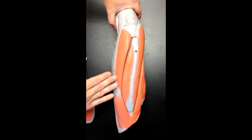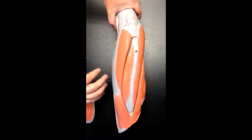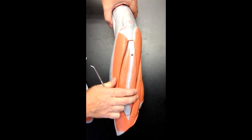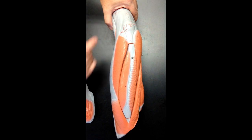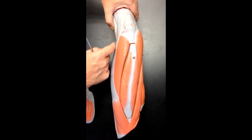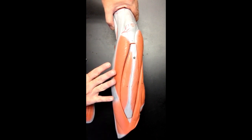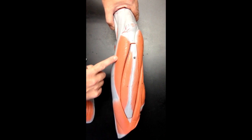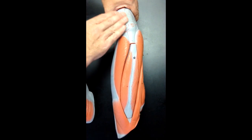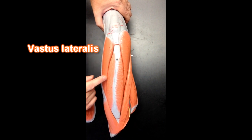When the vastus lateralis bulges, some force gets directed out laterally, but we want that force to go all the way down to the tibial tuberosity so that it can help to extend the leg at the knee. So when the tensor fasciae latae pulls on the iliotibial band to tense or tighten the fascia lata, that gives the vastus lateralis something to push against. It pushes back and redirects the force down to the knee so that we can extend the leg at the knee. This is vastus lateralis.